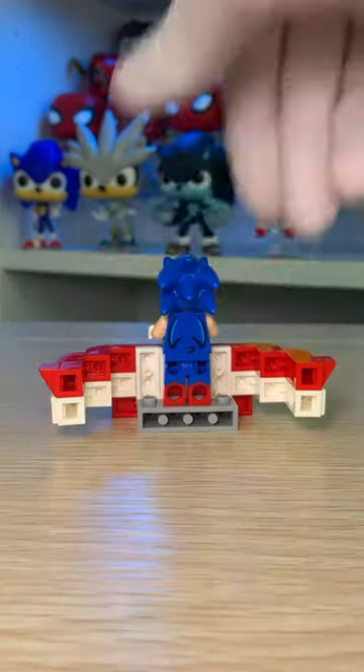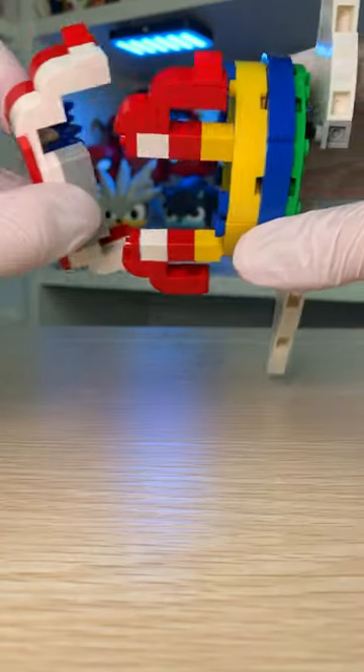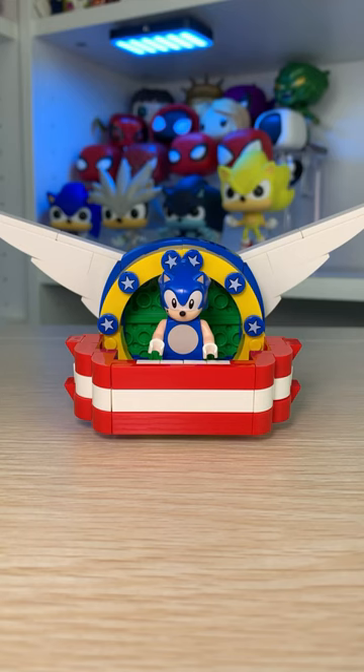Add a modified brick for our boy Sonic to stand on. Put it all together and that's the title screen from Sonic 1 in LEGO.